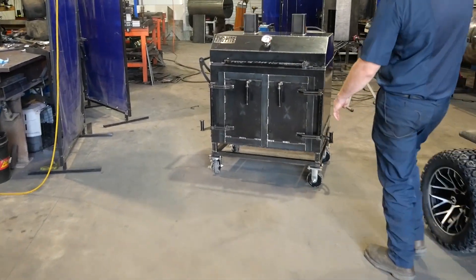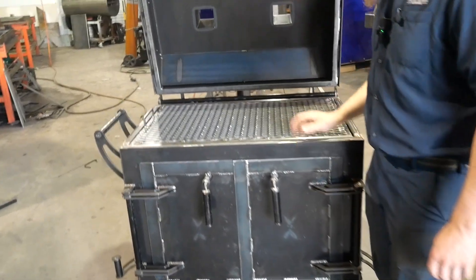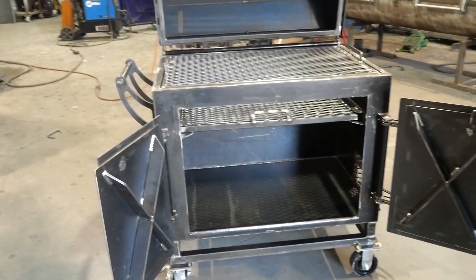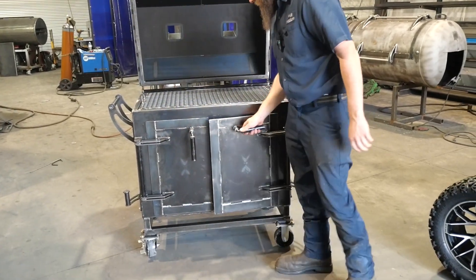Check out this bad boy — the Dumpster, guys. Nice direct fire cooker here. Open it up, you've got one big cooking grate up top, and you also have a cooking grate down below as well. Build your fire on the bottom. Very efficient cooker — you can do a lot with this thing. We love running these. Again, that's the Dumpster — check that out on our website.